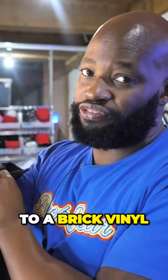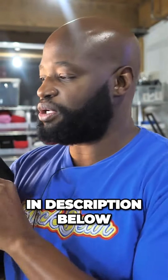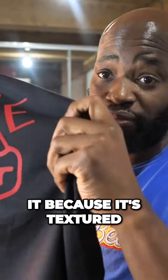I can attest to brick vinyl lasting very, very long. Use my Heat Transfer House link in the description below, get yourself some brick vinyl, add it to your arsenal and see what your customers feel about it. I'm telling you, they're going to love it because it's textured and has a different feel.